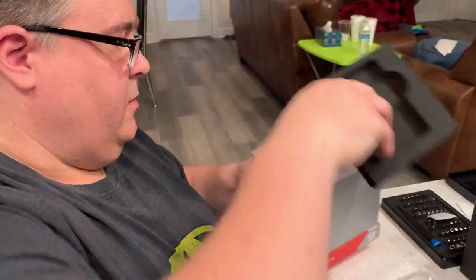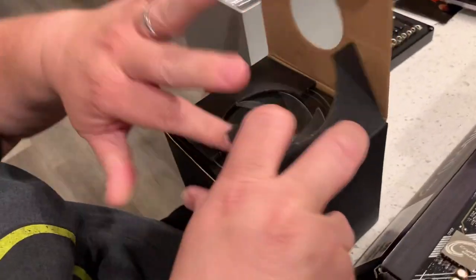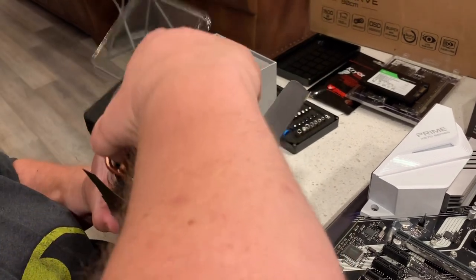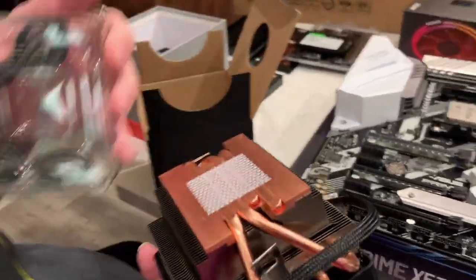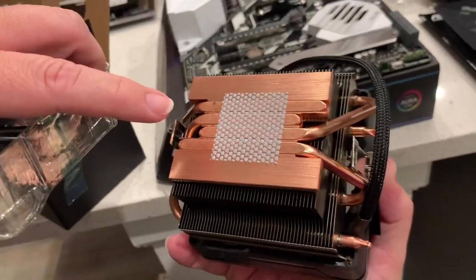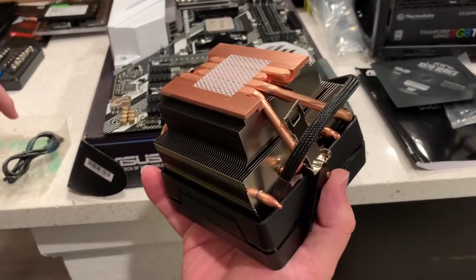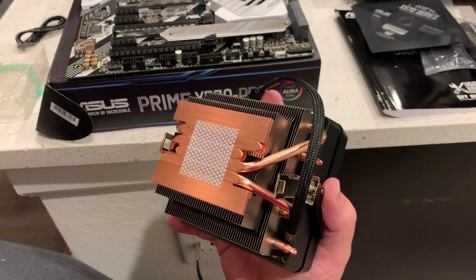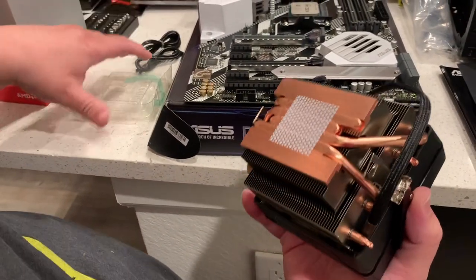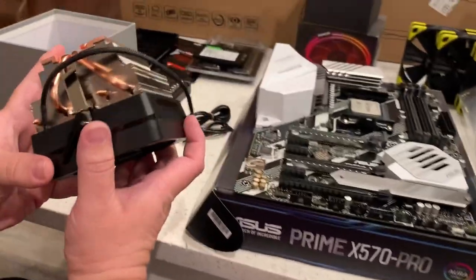Of course, we have the Wraith Prism cooler that comes with this version of the processor. It comes with a nice thermal pad pre-installed.